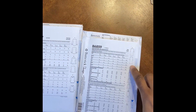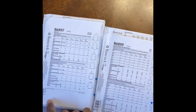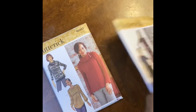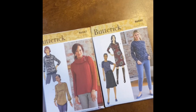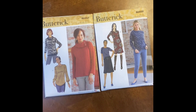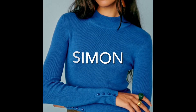Your primary pattern will be Butterick 6859, and you're just borrowing that placket element from 6857 as a pattern hack to get that exact dupe of the sweater. For future projects, both patterns are great additions to a fall/winter wardrobe. For fabrics, mohair, wool rib, or sweater knits are perfect options.